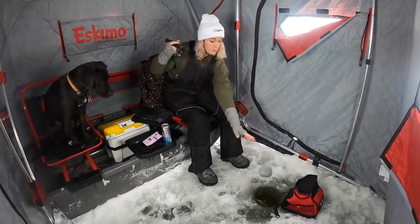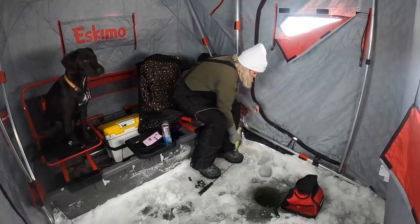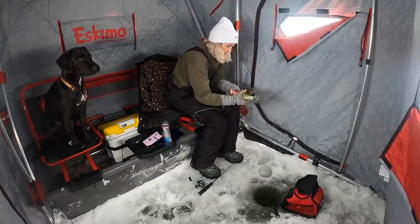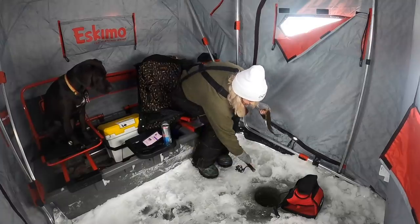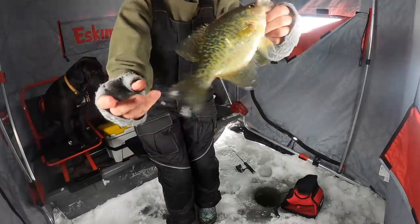Oh, nice crappie! Just right up there — another one. Hopefully you can see it and it's in the frame good.